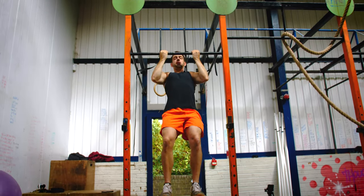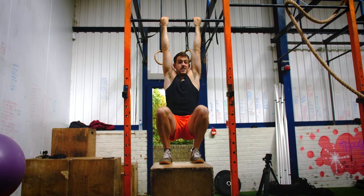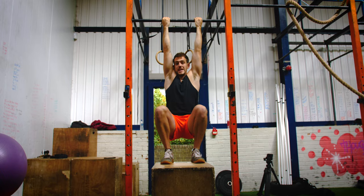You can use this as a superset after doing normal pull-ups, or you could use it as a progression to learn towards getting better at a pull-up.